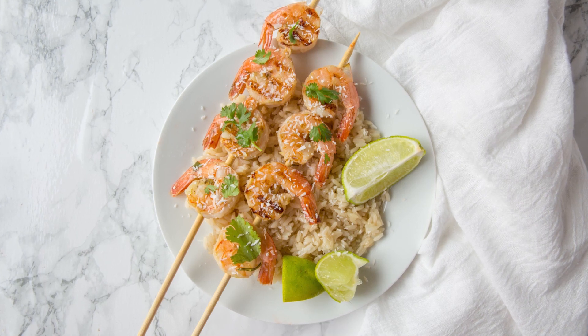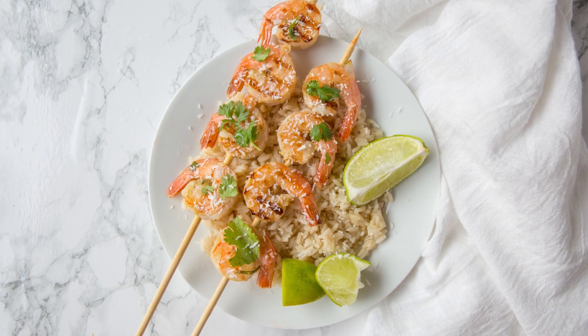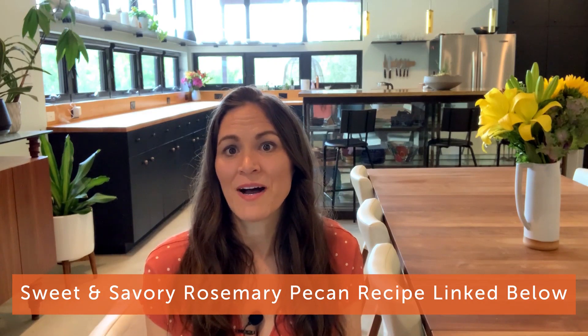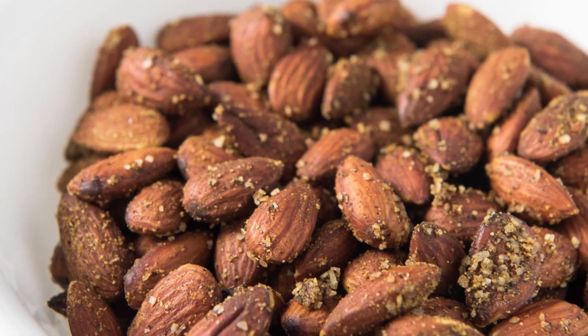I'll use those marinades for anything from shrimp, chicken, other seafood, or any sort of beef or pork. The second one is as a flavoring for nuts for snacking. Back to that rosemary — I have a recipe for sweet and savory rosemary pecans, and those are really nice. I've also done thyme on almonds. You roast them and they get this nice rich flavor, and the fresh herb really comes out.